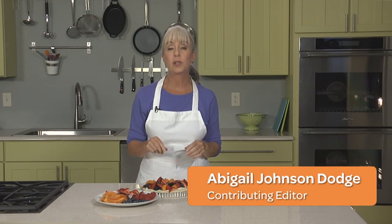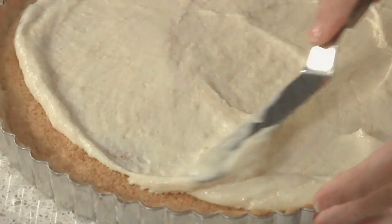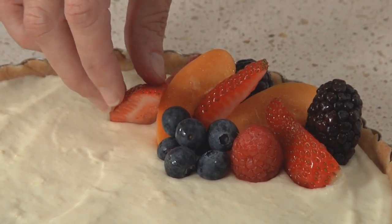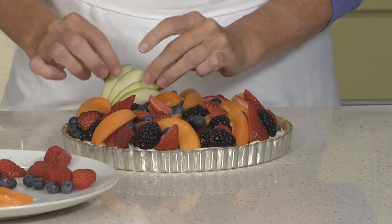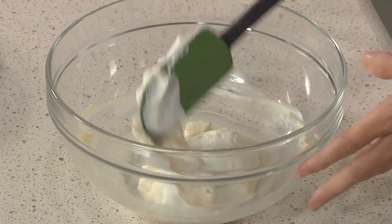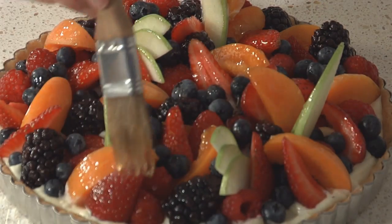You know those glamorous, jewel-like fruit tarts you see in the windows of French bakeries? Well, they're deceptively easy to make. It's just a matter of putting together a few simple building blocks: a pate sucre dough, a rich almond frangipane filling, a light vanilla pastry cream, and the fresh fruit topping. In this episode, I'll show you how to make a beautiful fruit tart from one of my favorite pastry chefs, Francois Payard, and show you how to put them all together for an impressive tart that is as delicious as it is gorgeous.